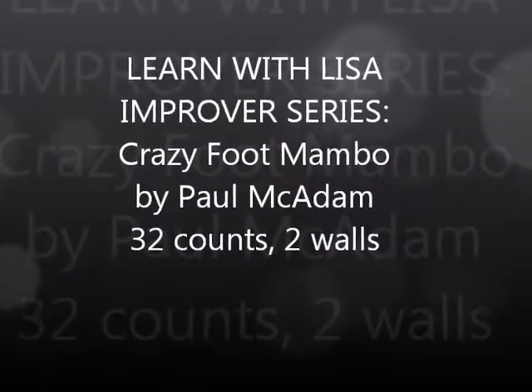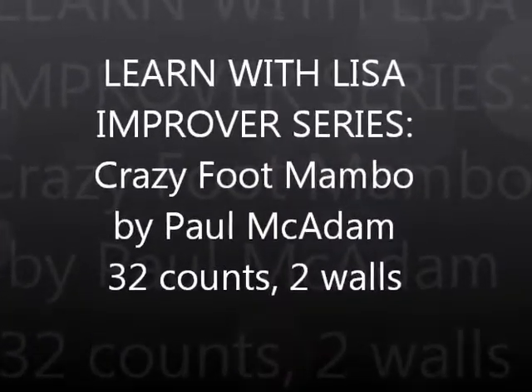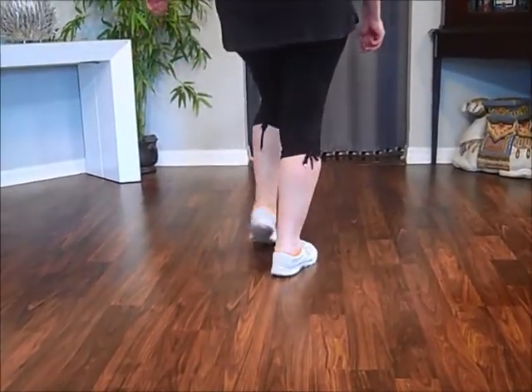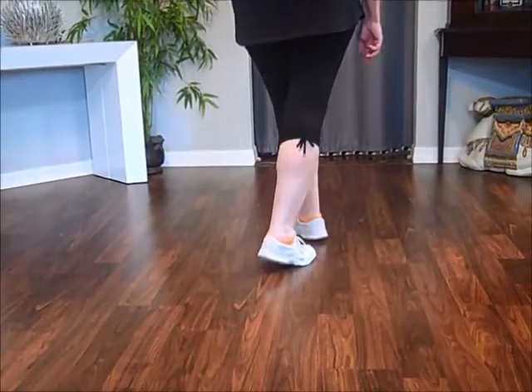This is a Learn with Lisa line dance video. Mambo forward, mambo back.